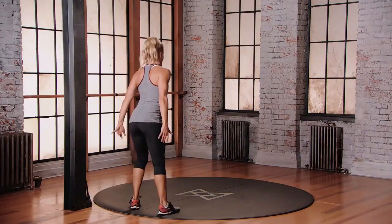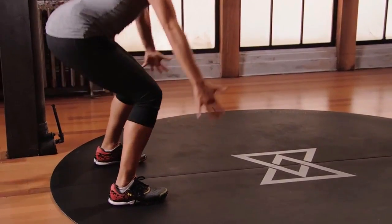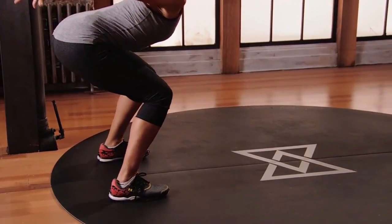And switch sides, going back the other direction. Bring those arms down. Get low. Bring those arms back. Push up.